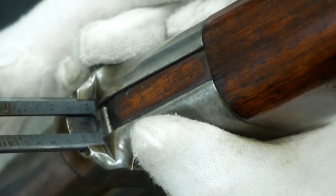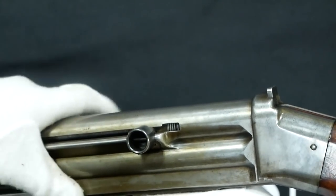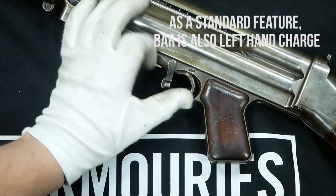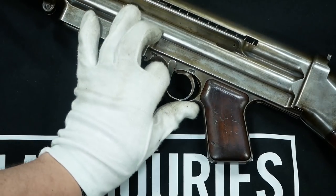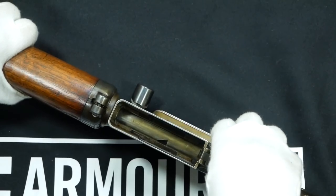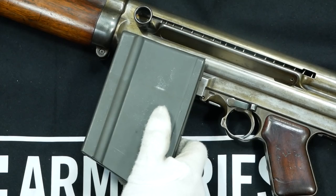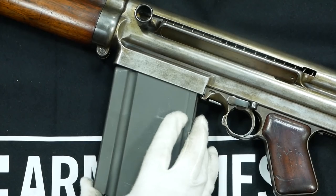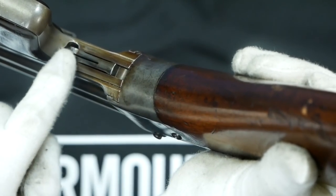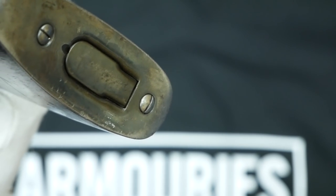The rear sights fold out of the stock and fold neatly away — they feature an open peep sight, an open notch up top for quick sighting, and a peep sight in the middle for accurate shooting. The bolt is left-hand charge, which is very innovative for the era. A selector switch on the left side can be switched to safe, single, and automatic with a flick of the thumb. The ambidextrous magazine release is also very forward-thinking. The original curved magazines aren't on file, so a BAR magazine was used to simulate the approximate dimensions.